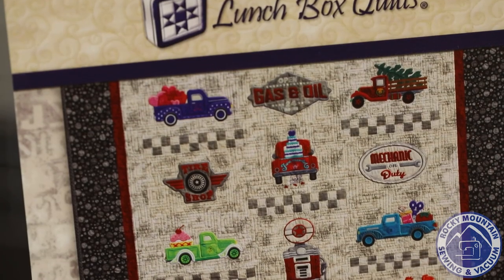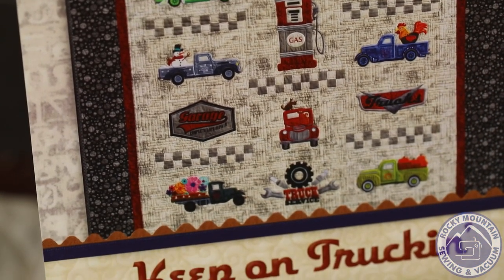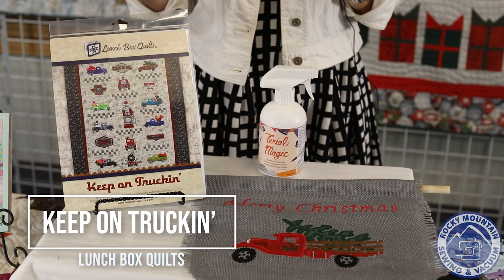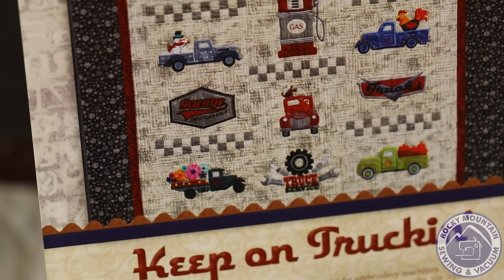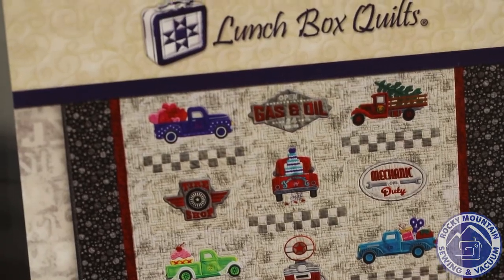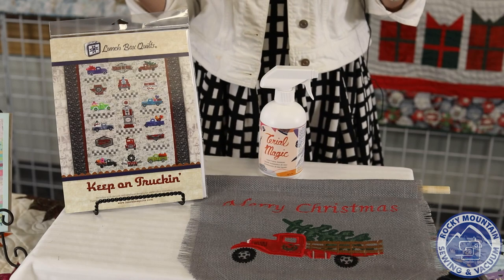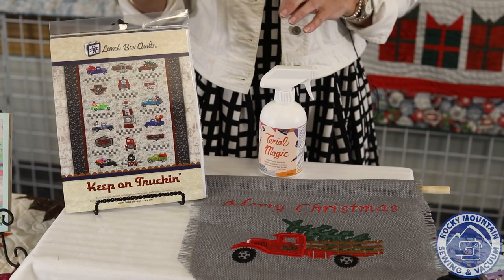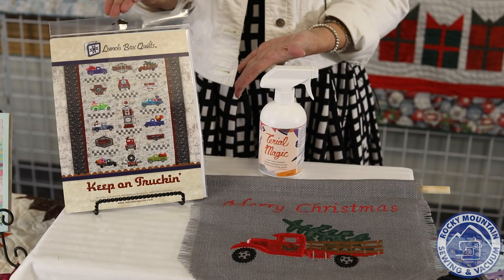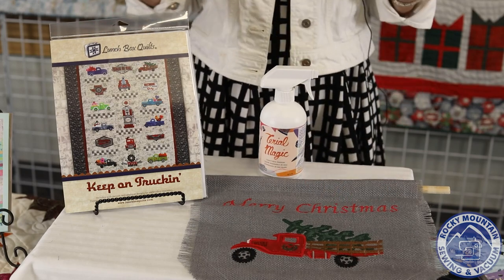Another thing I made is by Lunchbox Quilts — it's the Keep on Trucking Quilt, or you can make it into pennants. There's a truck for every month, so you can make one for each holiday: Valentine's Day, Christmas, pumpkins, one for your sewing room, one for birthdays — and they're all in different old trucks, and I love old trucks. You can also make mechanic-on-duty signs, 'garage open,' all sorts of things. Everybody says, 'What do you do for men?' — well, here's a perfect truck quilt. You can make it with just the truck with embroidery, like the tree here, or just the truck. So it's awesome.